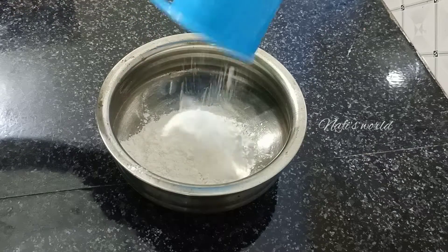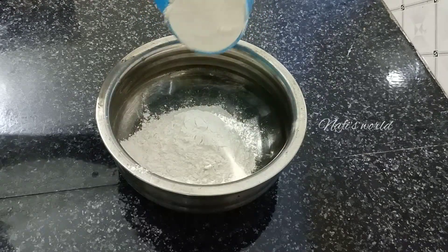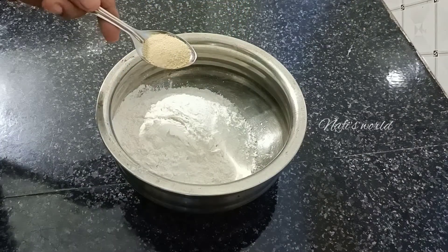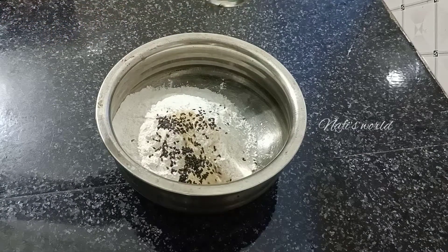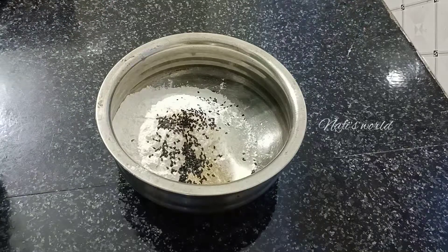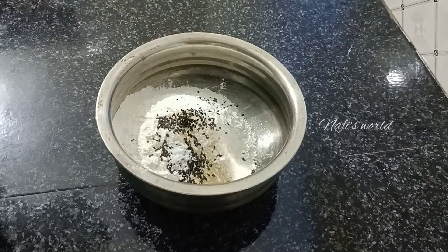I am using 2 cups of olive oil and a spoon of yeast. I am using 4 spoons of olive oil.